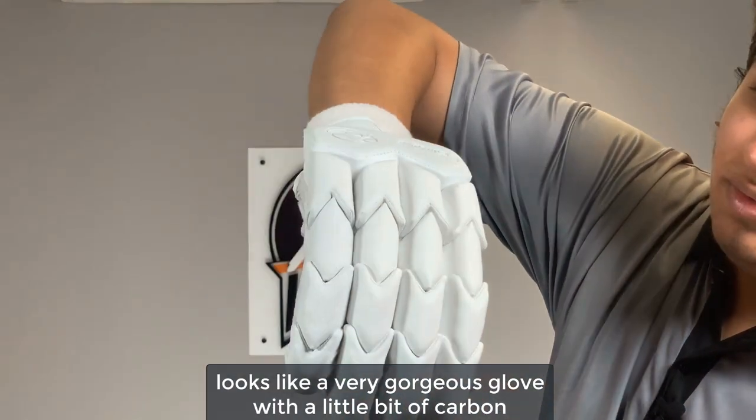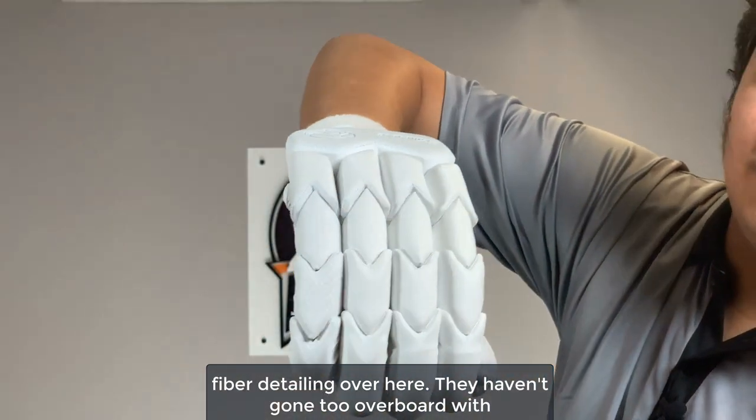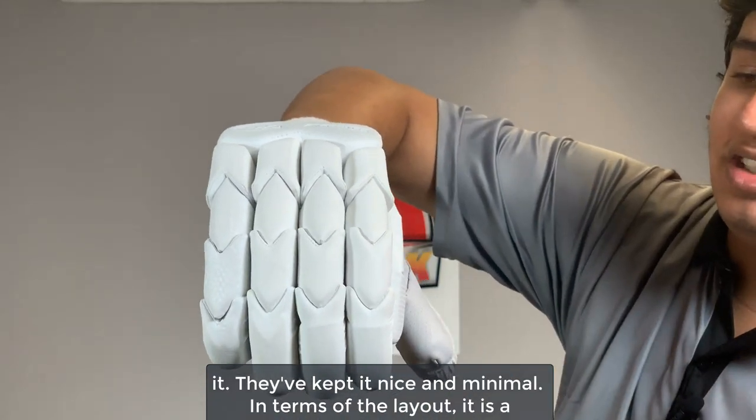It looks like a very gorgeous glove with a little bit of carbon fiber detailing over here. They haven't gone too overboard with it — they've kept it nice and minimal.